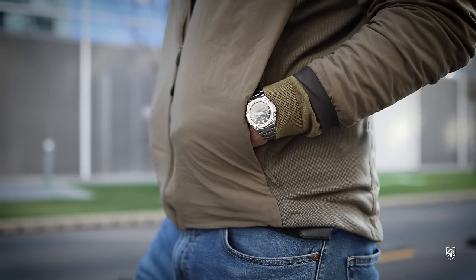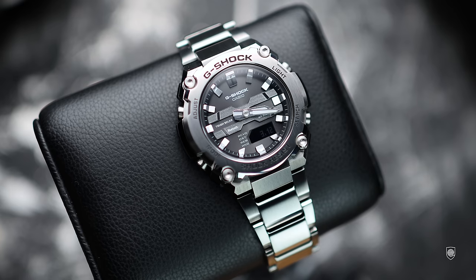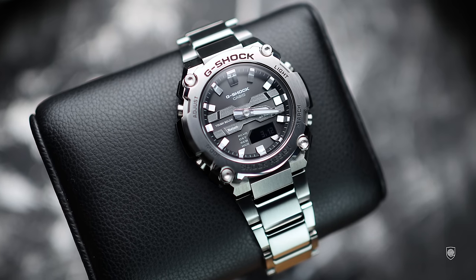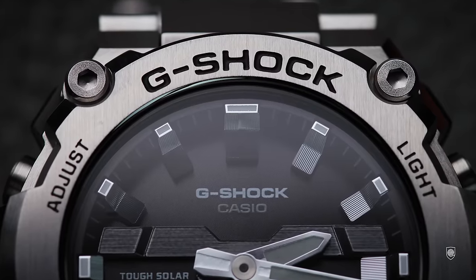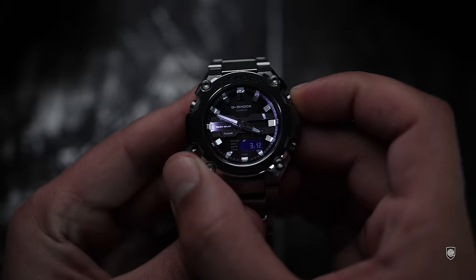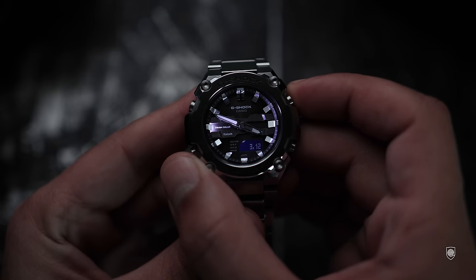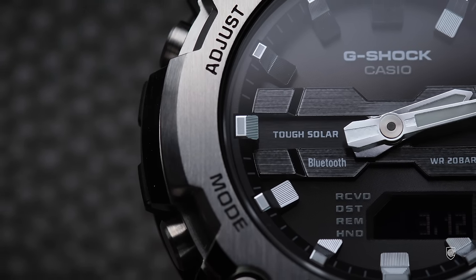The dial complements the exciting case design with an interesting layout, similar in quality to a premium solar Bluetooth Casio OCW, having similar highly polished markers with a vertical pattern falling from the angled chapter ring to the dial surface. These are designed for legibility but also to host and distribute light from the super illuminator double LEDs so they can be easily distinguished in low light conditions.